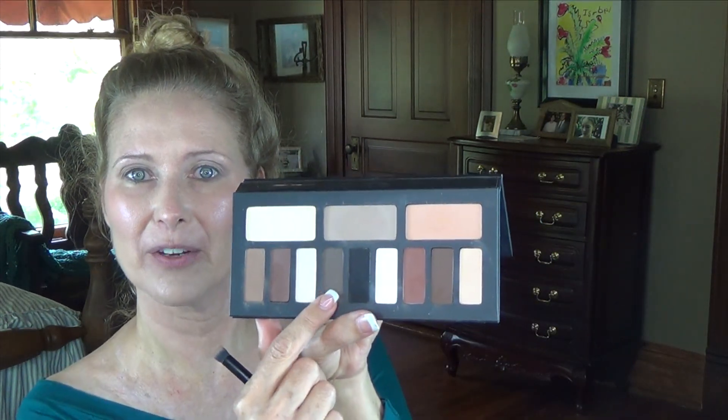Then I'm going to go into the brown right here — the darkest brown — in the corner, just your basic outer V and into the crease, using the pencil brush side.